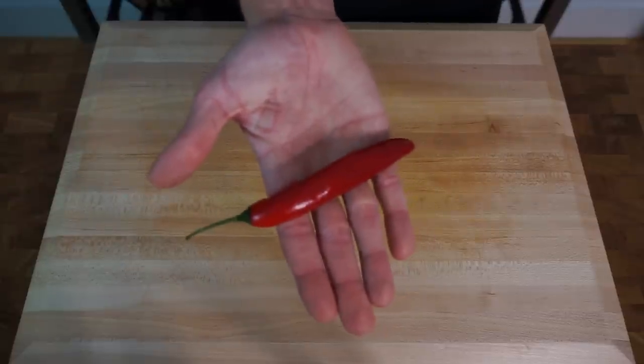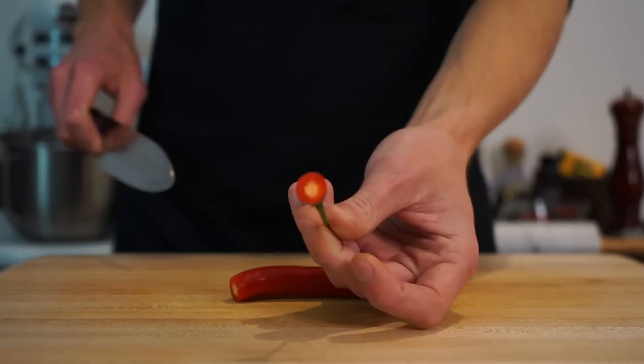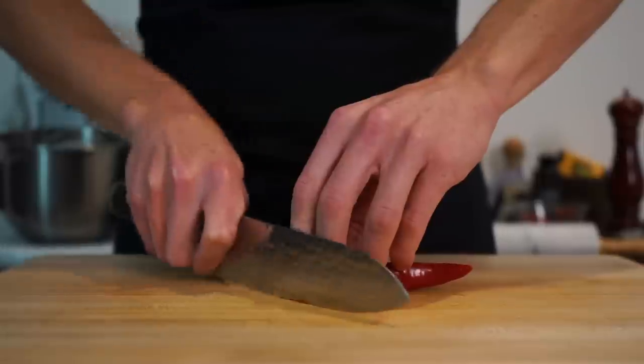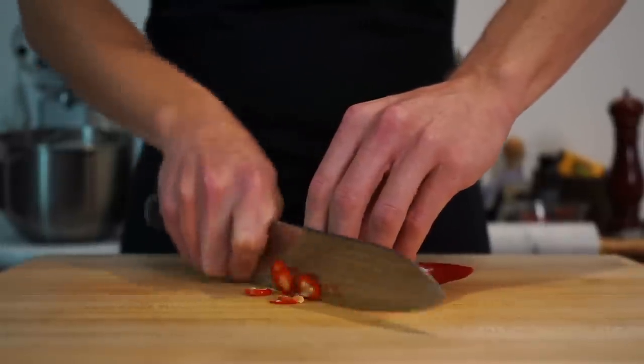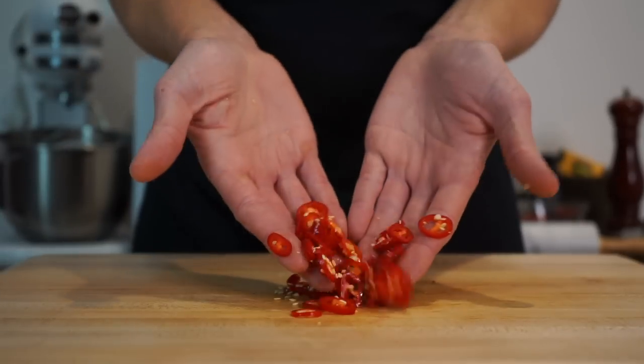Last but not least, here is one long red chili which is optional. Slice off the stem, saving it for compost if you like. Slice the chili into nice thin pieces — this is going to be used as a garnish, but if you wanted to cook it into the soup, make sure to see the recipe notes in the description below.